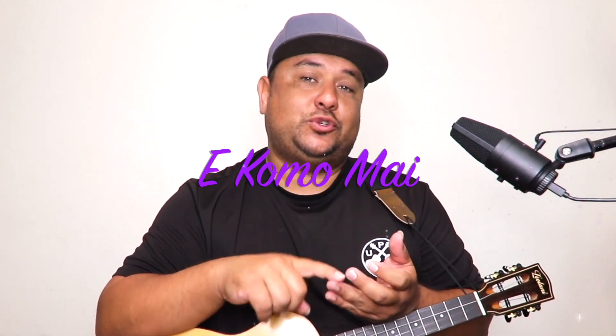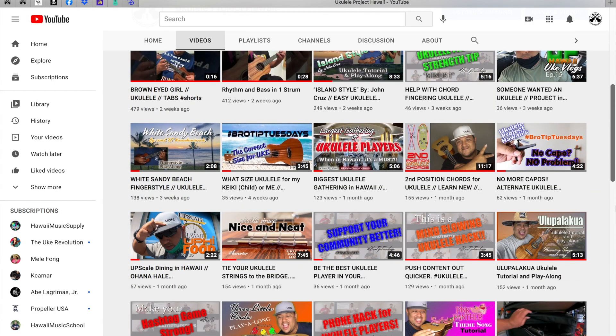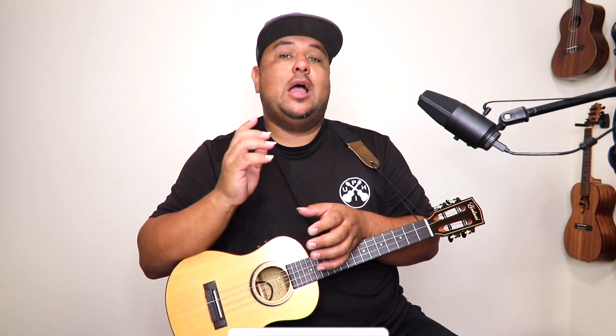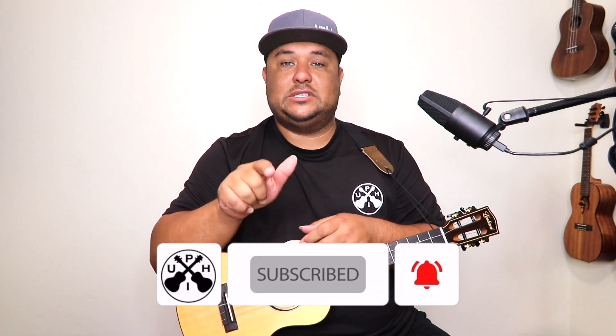Hello you guys and you gals, my name is Larry from Ukulele Project Hawaii. If this is your first time to the channel, let me be the first to say a como mai — welcome. We do tips and tricks and tutorials just like this on our YouTube channel, and also vlogs about what goes on in the ukulele community and here at the project. If that's something that interests you, please make sure you subscribe.